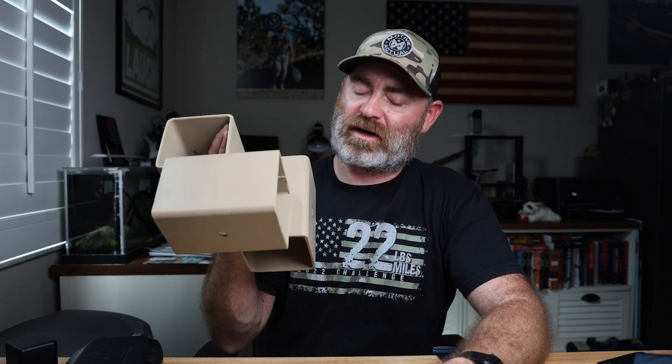I bought this off of their website. It cost $80 and I think it was like $20 to ship because it is pretty heavy.